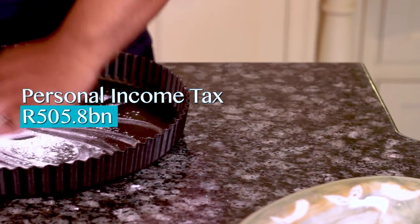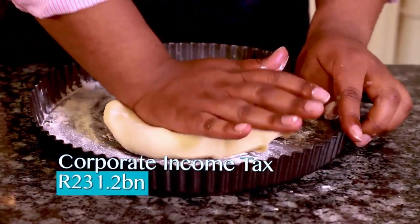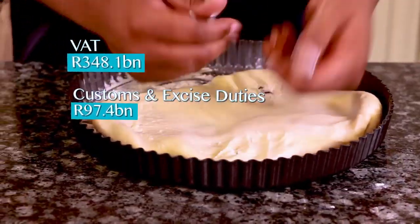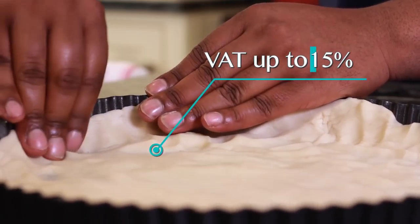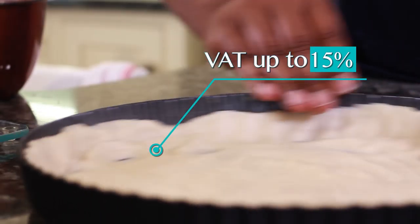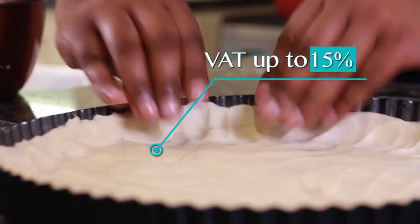First we line our pan with our tax base, making sure it's sufficient to spread to all the edges to cover everyone's expectations. I get mine locally from SARS, but check your local receiver for availability. Next year the VAT harvest is expected to be better, so you'll be able to use a larger base.